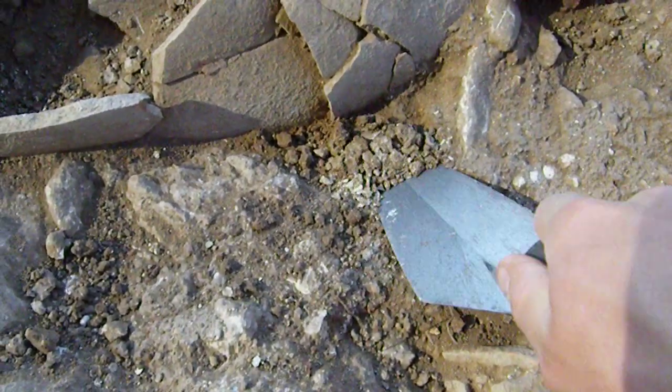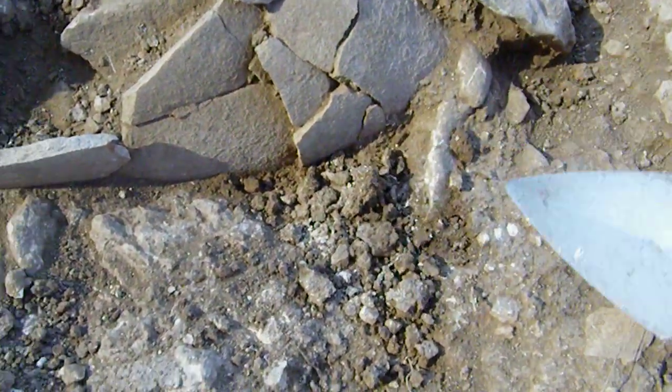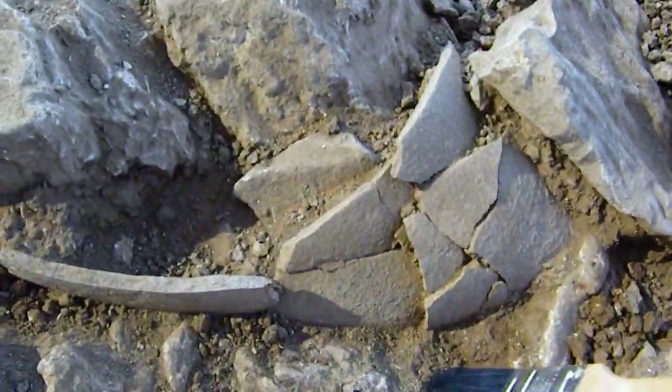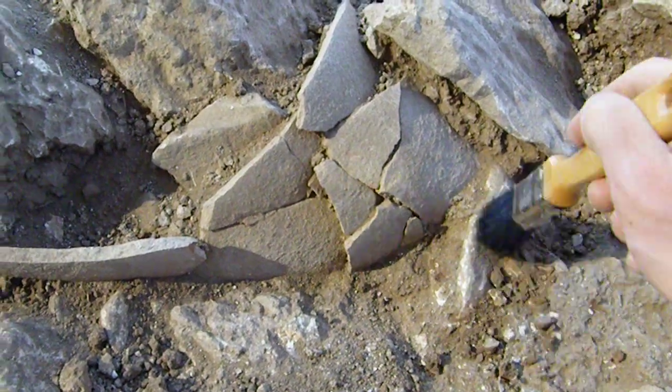And so you've got to kind of go and get some of this other dirt out of here. Now in this case the pot is round — and that scratching you're hearing in the background is Marcia scraping the ground.